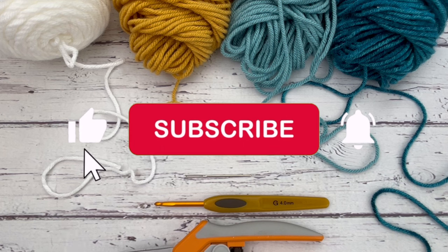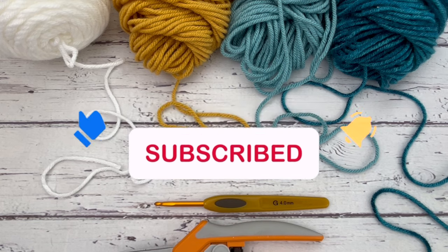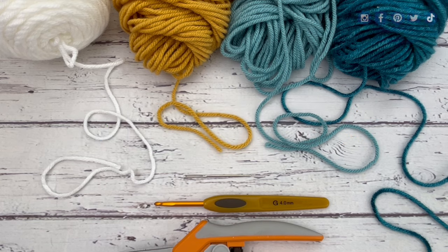Before we get started, make sure you subscribe to my channel, hit the bell so you get notifications of when I post new videos, and don't forget to give me some feedback on this video. Give me a like or a comment — let me know what I did well or things that I can improve upon.